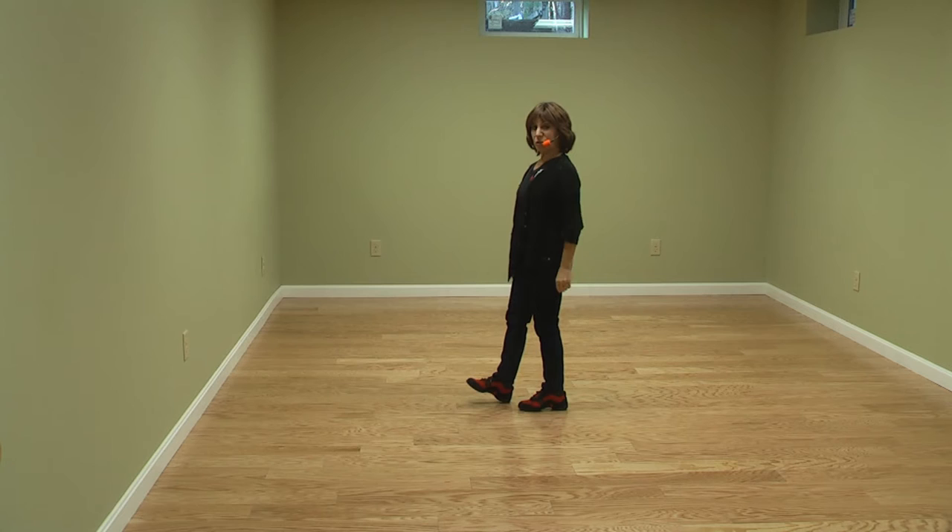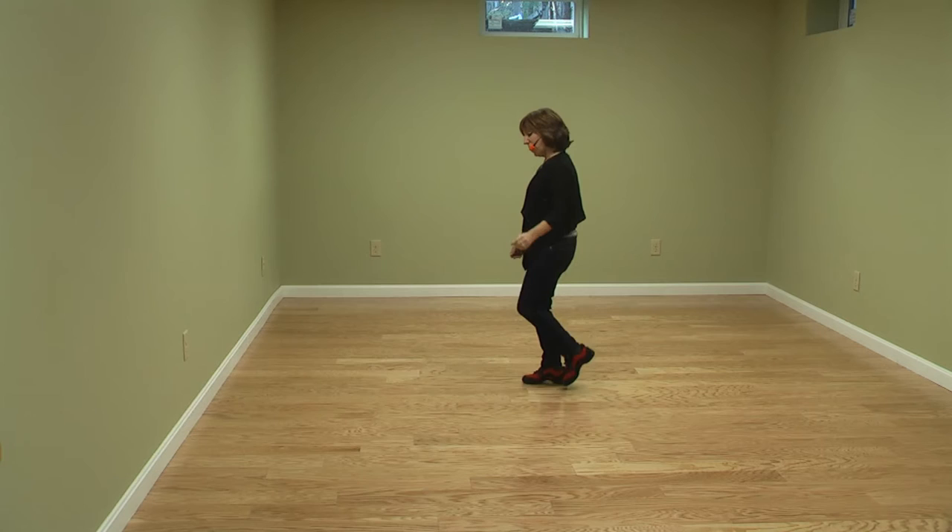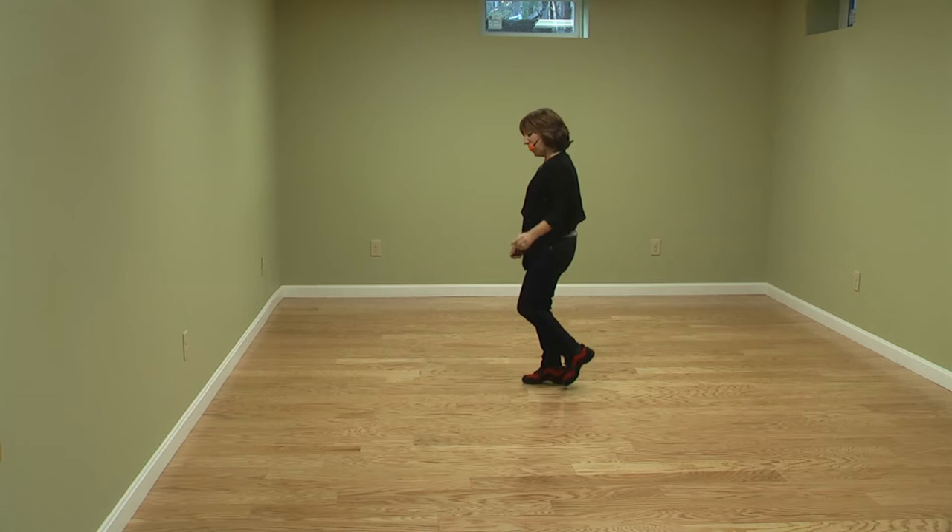The brush leads into the heel tap. Heel one, two, toe three, four, side together and bounce. Two heels, two toes, side and bounce.